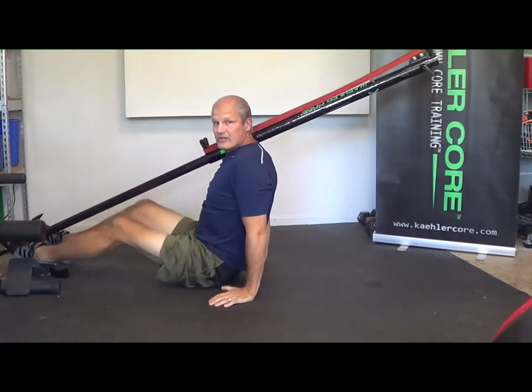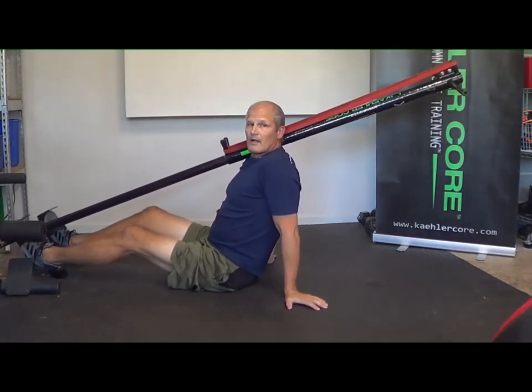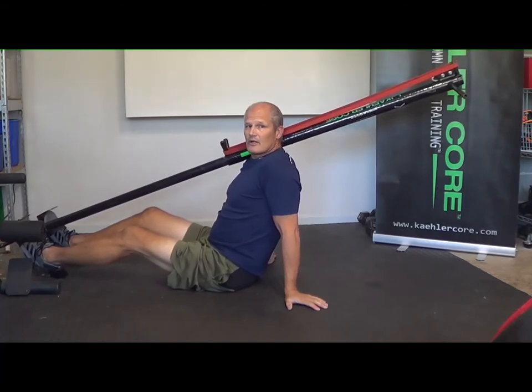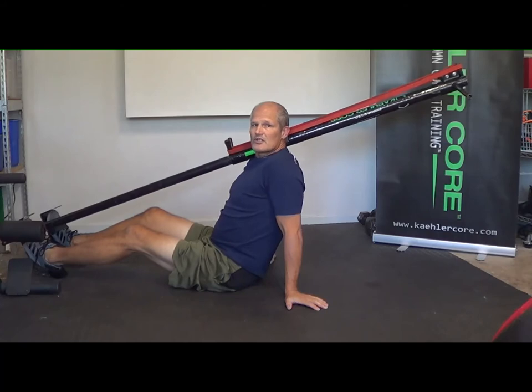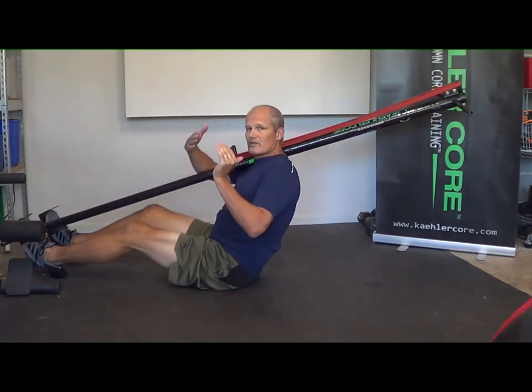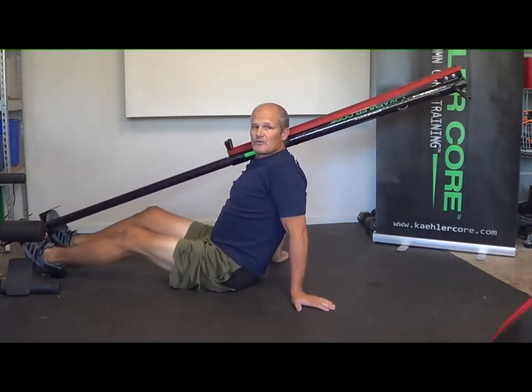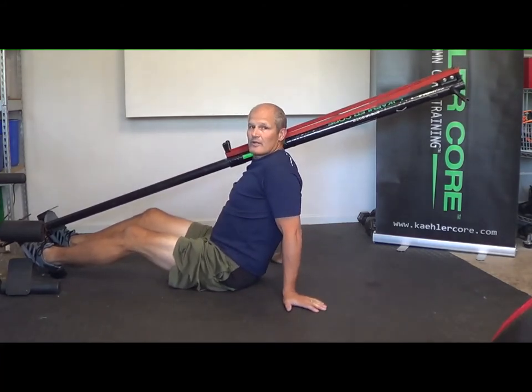That was a knees-to-elbow exercise, one of the base movements or level one movements we do. All the teams that use it — we've got over 20 Division I teams that train on the Kaler Core. We start the athletes on level one movements, which are on the ground, to really start to teach the athlete how to begin to make the spine a master controller and make the extremities do all the movement, versus allowing the spine to move with the extremities, which is pretty much what everybody does until you learn this new column core training map.